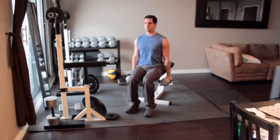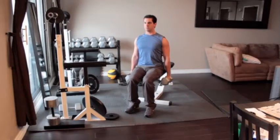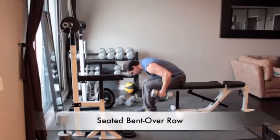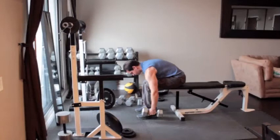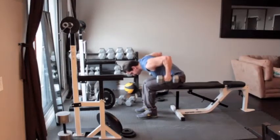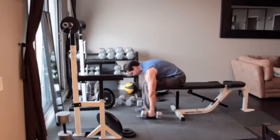Sit on a bench with your knees bent and feet flat on the floor. Place a pair of dumbbells on the floor at your sides and bend forward at the waist until your back is almost parallel to the floor. Grab the dumbbells and let your arms hang straight down with palms facing in. Without moving anything else, pull the dumbbells up close to the sides of your chest, hold for a second, and then return to the starting position.